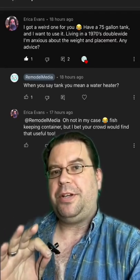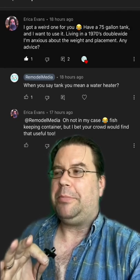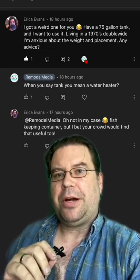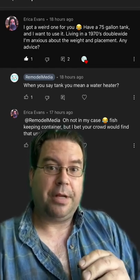Erika Evans left a comment on a video asking about a 75 gallon fish tank, wanting to know a little bit about weight and placement. She's concerned about her 1970s double wide. Erika, that's a great question — I'm glad you asked.